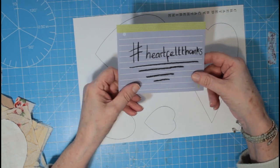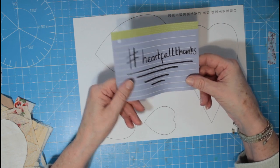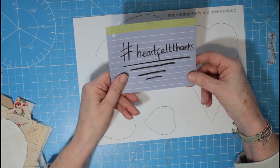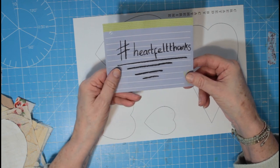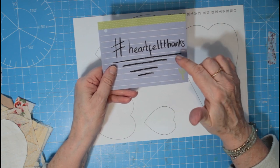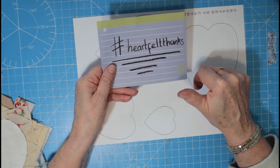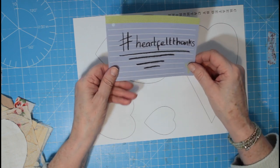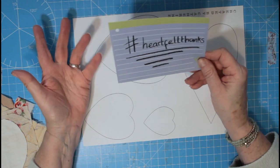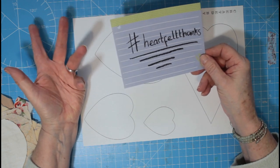I've created a hashtag for this, so anybody on Instagram — I'll leave the details down below. I am Katherine underscore pink it, and the hashtag for this project is hashtag heartfelt thanks — heartfelt with two T's together, one T at the end of heartfelt and another T for the beginning of thanks.